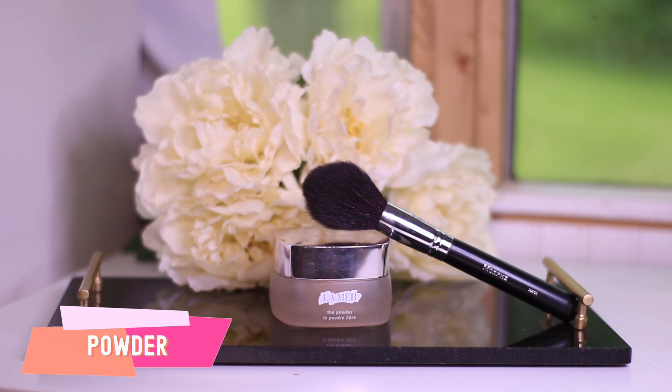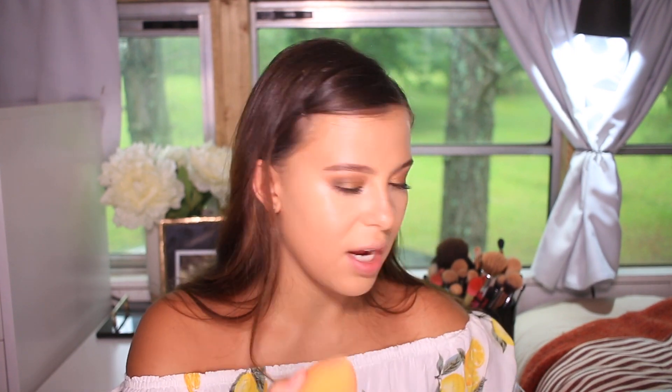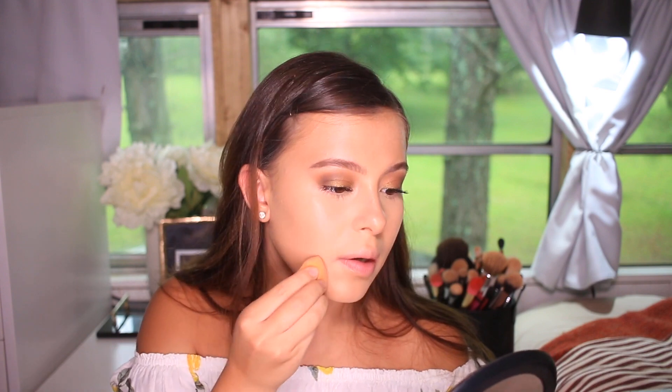We're going to set our under eyes first. I'm using this Lamere powder — it's expensive, but I have very dry under eyes and this one doesn't make them look even drier. Just a tiny little bit with my sponge. With the same powder I'll set the rest of my face, applying most of it where I know I could get oily — I talk a lot and smile a lot, so I get smile lines next to my lips, and I'll press the powder in there rather than baking.